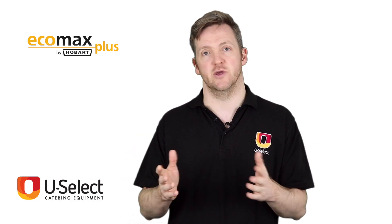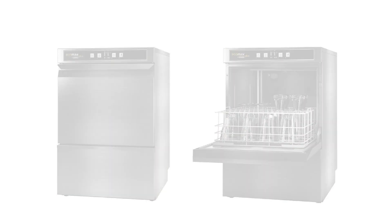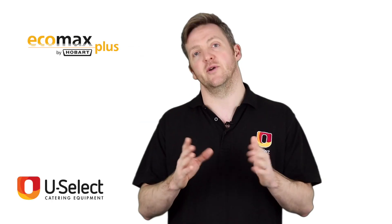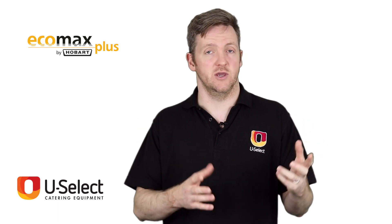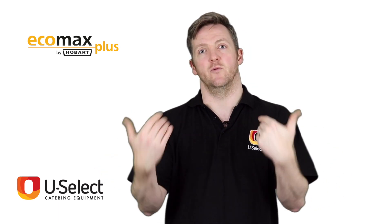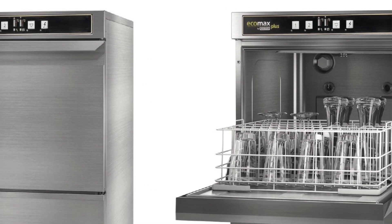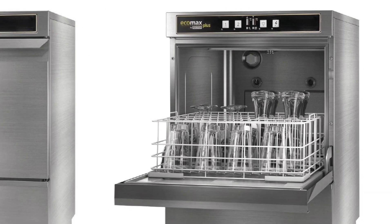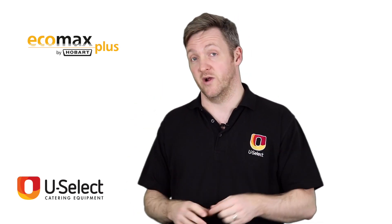The range is very similar to EcoMax — it mirrors it almost exactly. You have two glass washers and one dishwasher in the range. The great thing about EcoMax Plus is they are well made, just like the EcoMax, but they have a slightly more premium feel to them. They spend a little bit more money on the materials and on the design, so you have a very well made, very hard-working machine that won't break down very often.